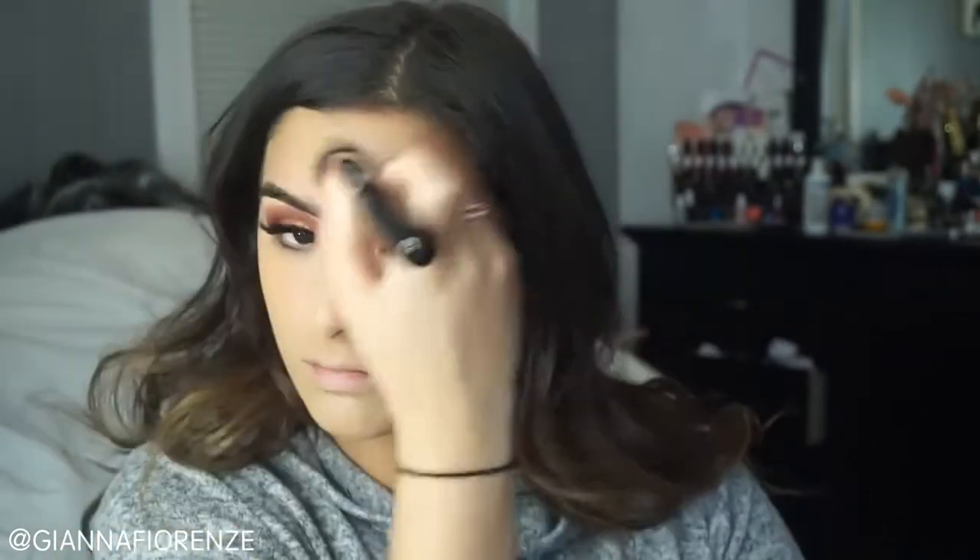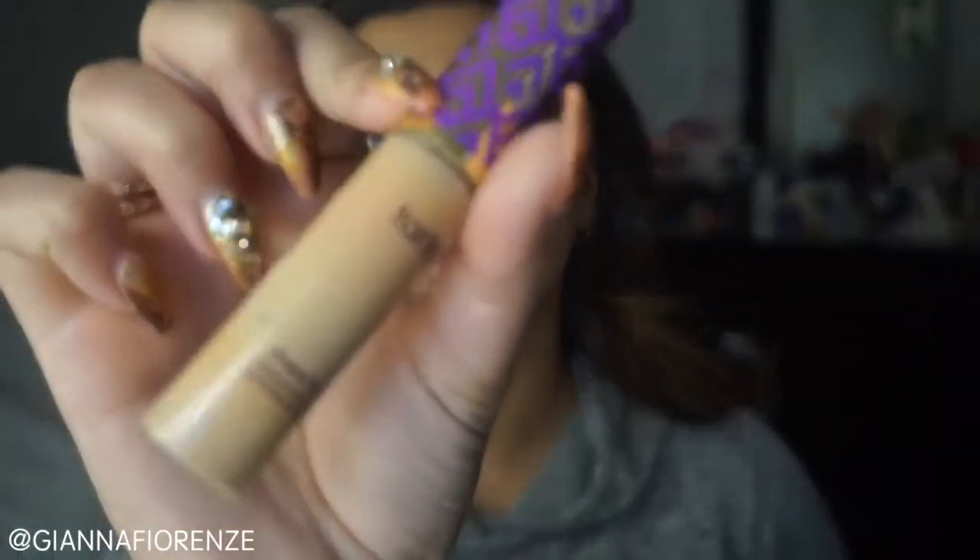After you blend that out, you just want to cover it with your foundation. Make sure you really blend out the green because you don't want that area to look green. I made sure to blend it out a bit more before I added more foundation. I'm using a dome-shaped Sigma foundation brush — I'll put the exact name in the description. These two dewy finish foundations work really well together. See, the redness kind of disappeared — those were freshly popped so they still had a little redness.